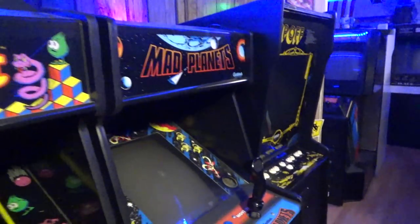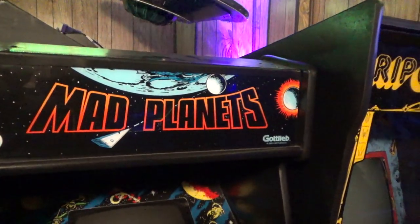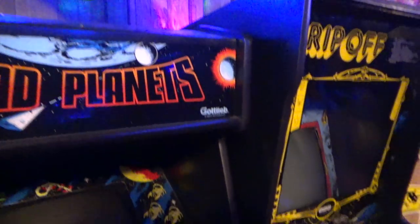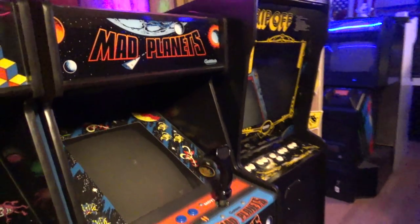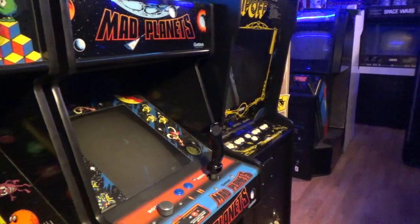Let me show you guys this cabinet. Someone converted it to Super Basketball. Of all the damn games you could convert a Journey to, someone converted it to Super Basketball. What a shame.